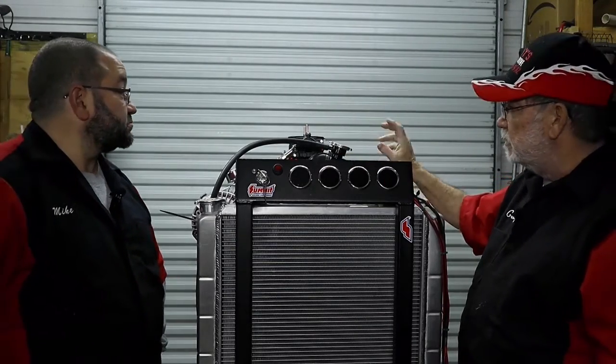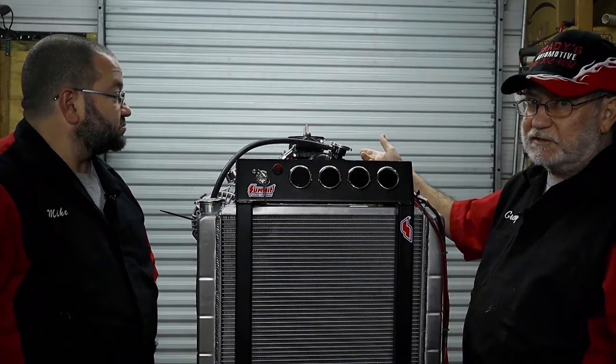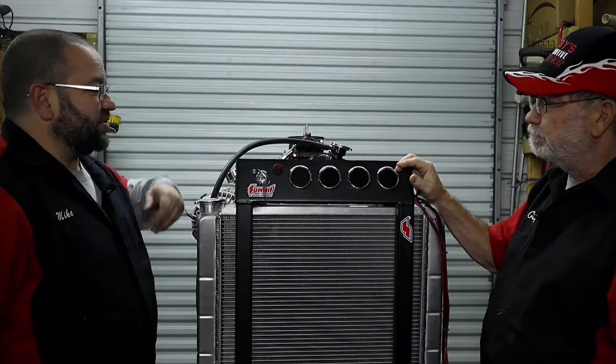We haven't messed with the back jets on this carburetor yet — we're working solely on the front jets because you can't get into the back jets the way it's sitting right now. It would turn 8,000 or 9,000 RPMs and we're not ready for that yet.